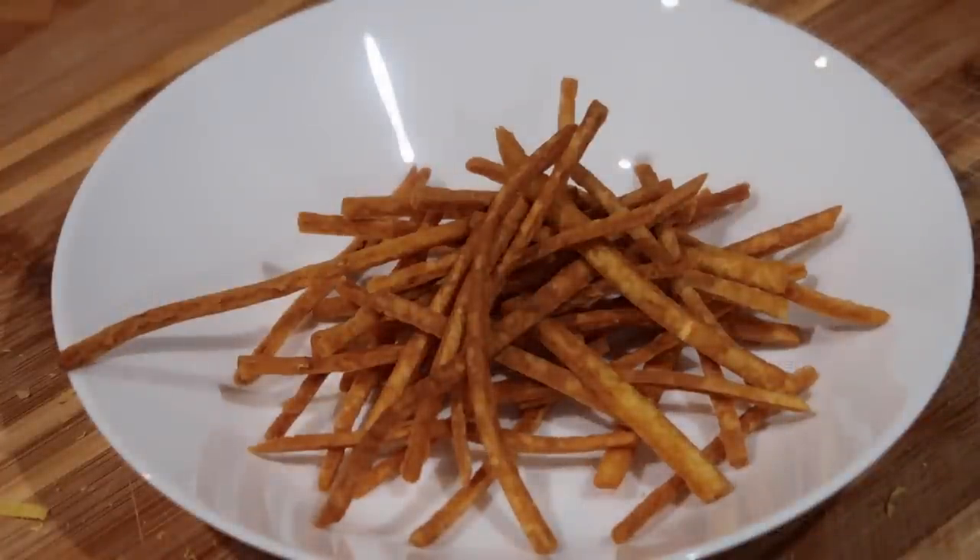What's up guys, welcome back to my channel. Now I have one question for you before we begin this recipe. What is the one snack food that you always see at any Guyanese function? If you guessed salsayo, also known as chicken foot, you are absolutely correct.